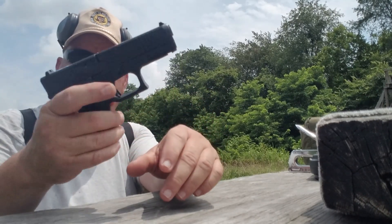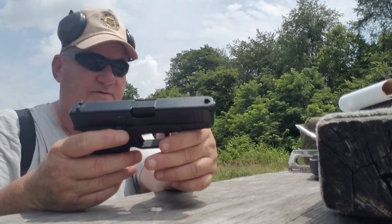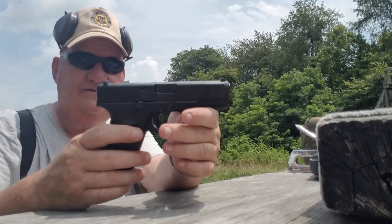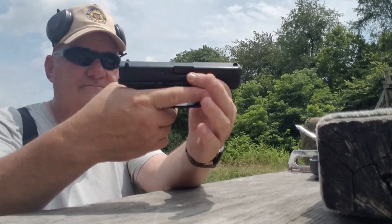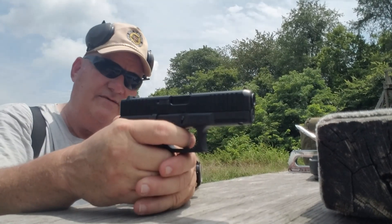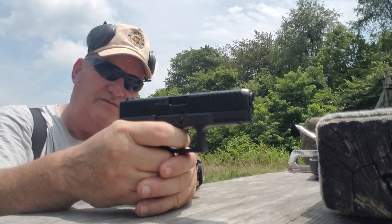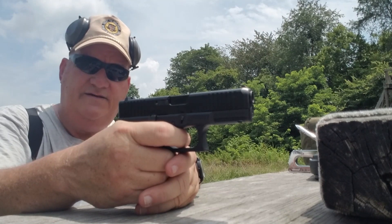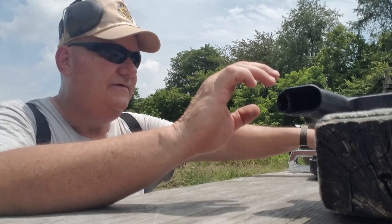Single-side magazine release, but it does have ambidextrous slide drop — the slide lock back is ambidextrous, available on both sides. And of course this is the takedown; you have to grab both sides of it to get it to take down. Fooling with it here, it has a pretty good trigger — a little stiff until you get to the break point, and then it has a fairly short reset. It's a Glock. Okay, let's give it a whirl and see what happens.